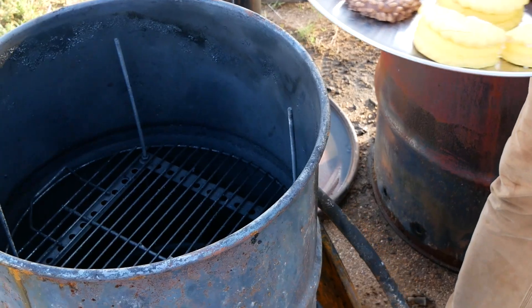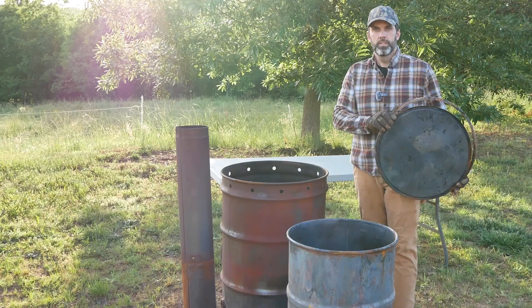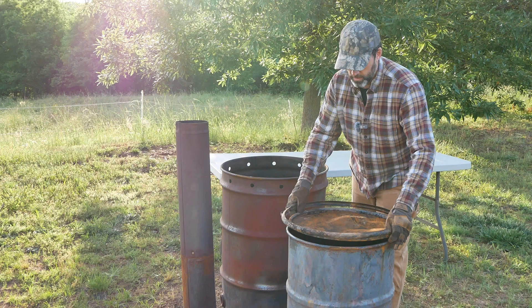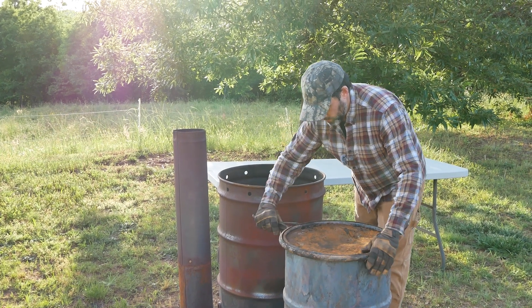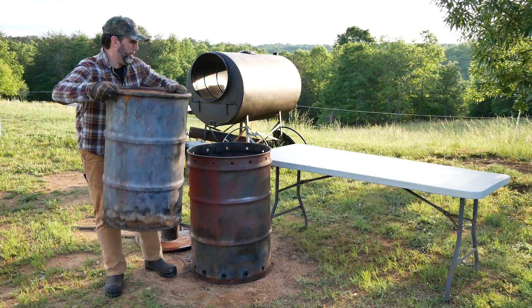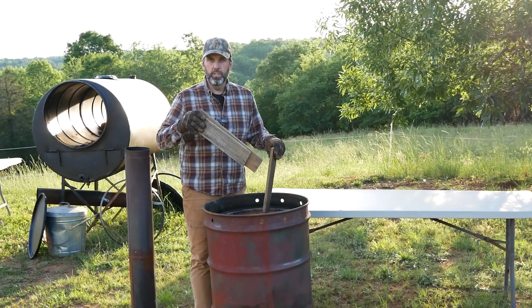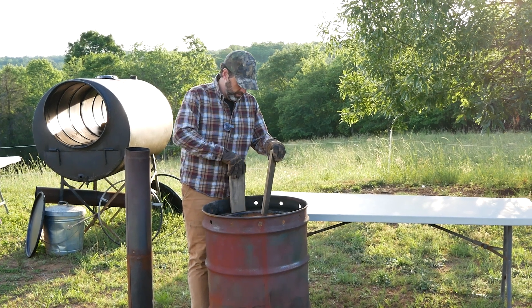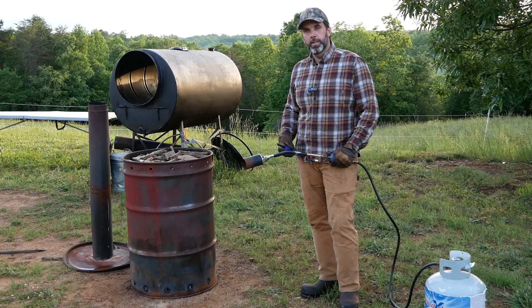We've got pretzels in there for another video and I'm gonna load the snack cakes on top. Time to seal the inner barrel. Next up is to load the wood between the two barrels. We got the wood loaded up to the top and now it's time to light it.